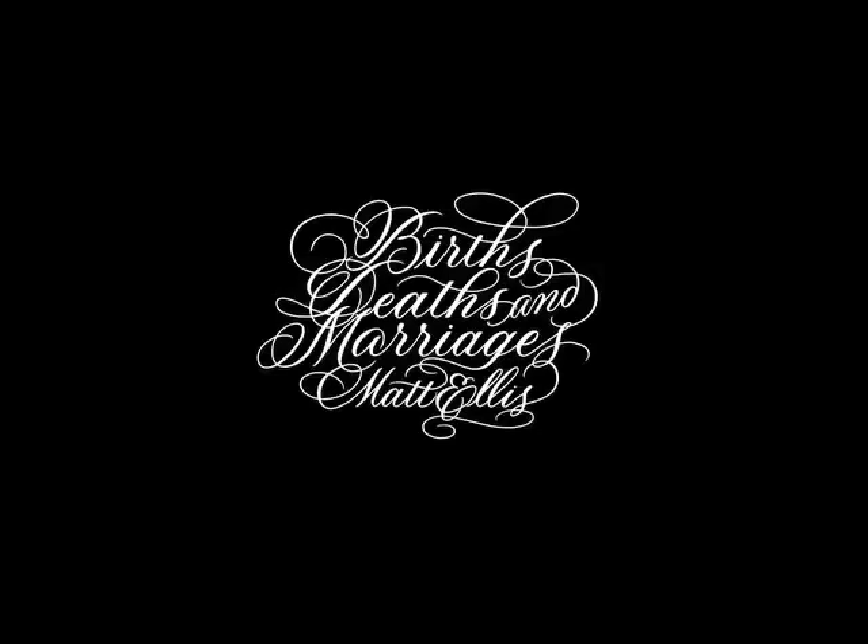I started working up a logo with fonts, but soon realized I wanted more of a hand-drawn feel, so I enlisted the help of calligrapher Xander at XYZ Inc. to bring my design to life.